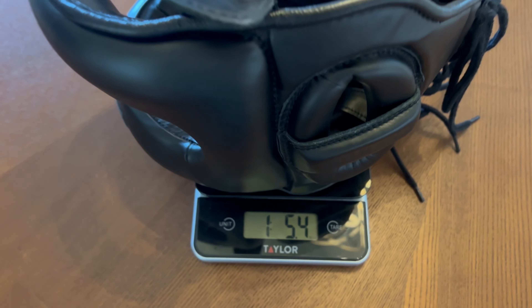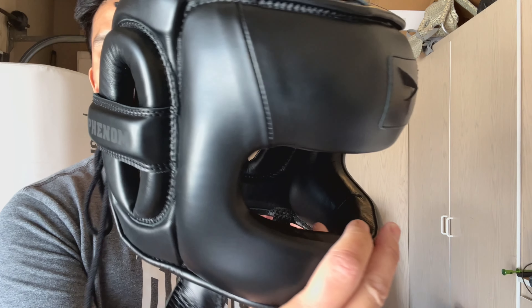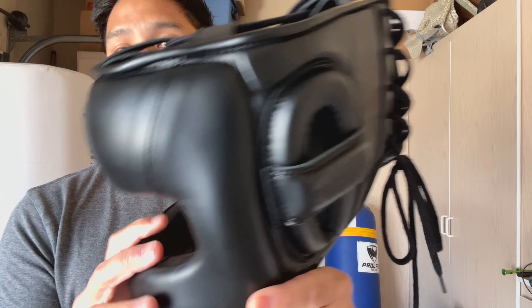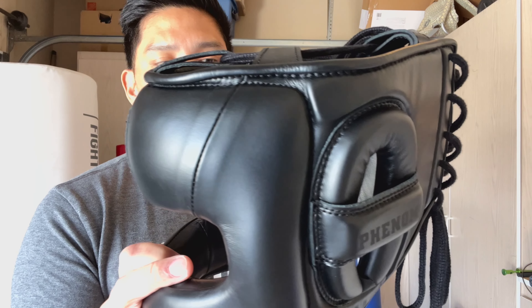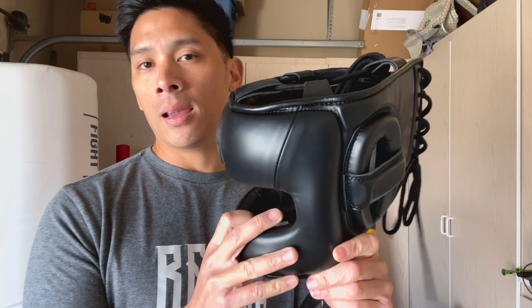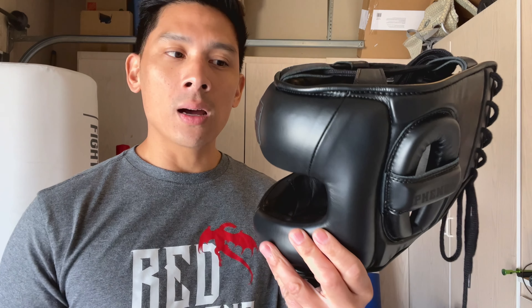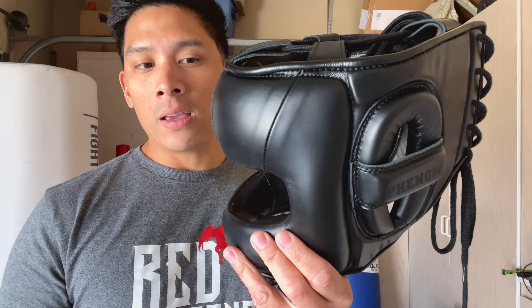There is a sizing chart on the Phenom website, so you can use that for reference. It's made of full genuine leather construction with both soft and firm density foams, as well as an aluminum frame. It is manufactured in Pakistan. When I put this Face Saver on the scale, it weighed in at roughly about 21.5 ounces, which is obviously on the heavy side when it comes to headgear.